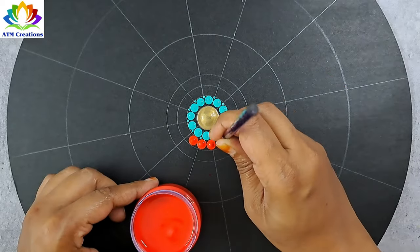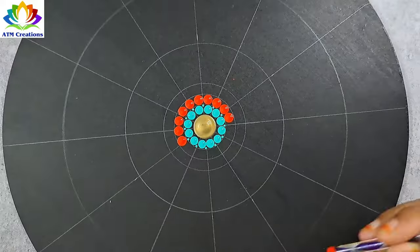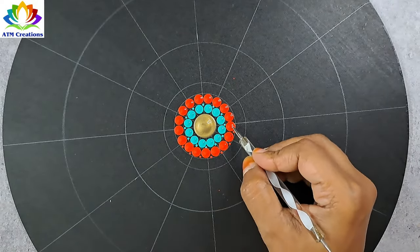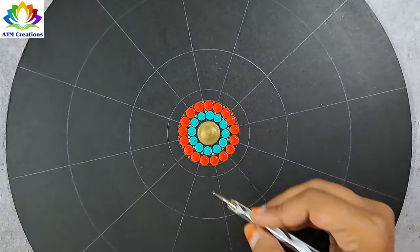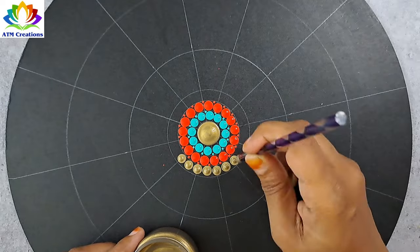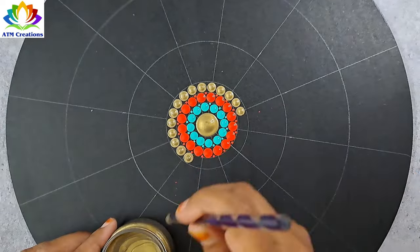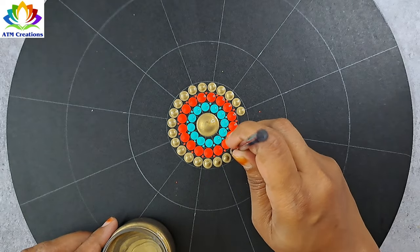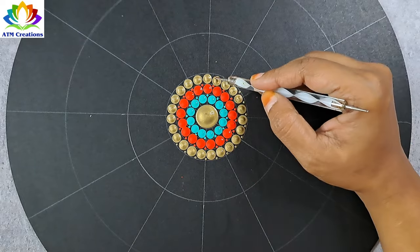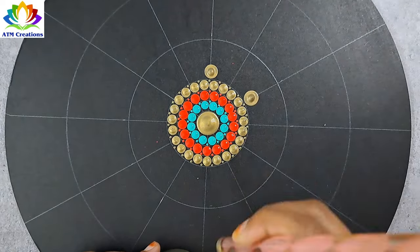Let me keep some red dots now. I'll keep some tiny dots in red. Let me keep some dots in antique gold. Let me keep tiny dots in gold. Let me keep some antique gold dots.